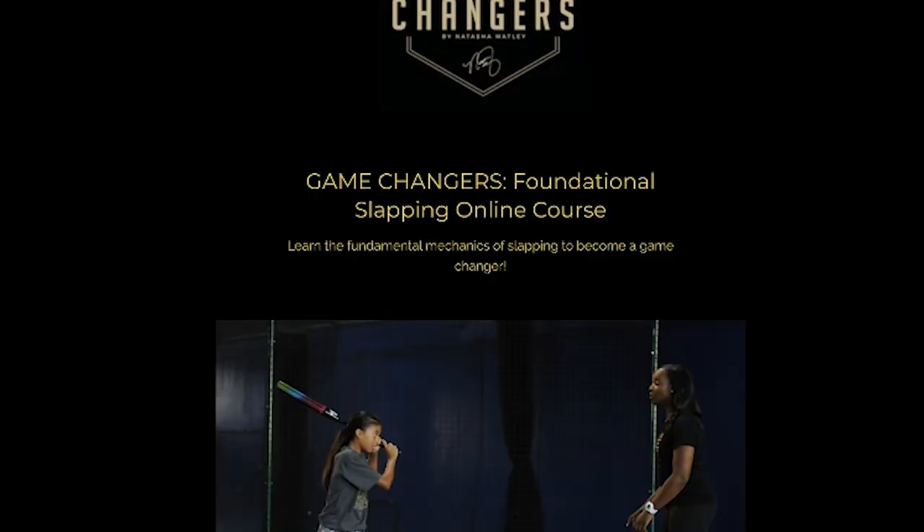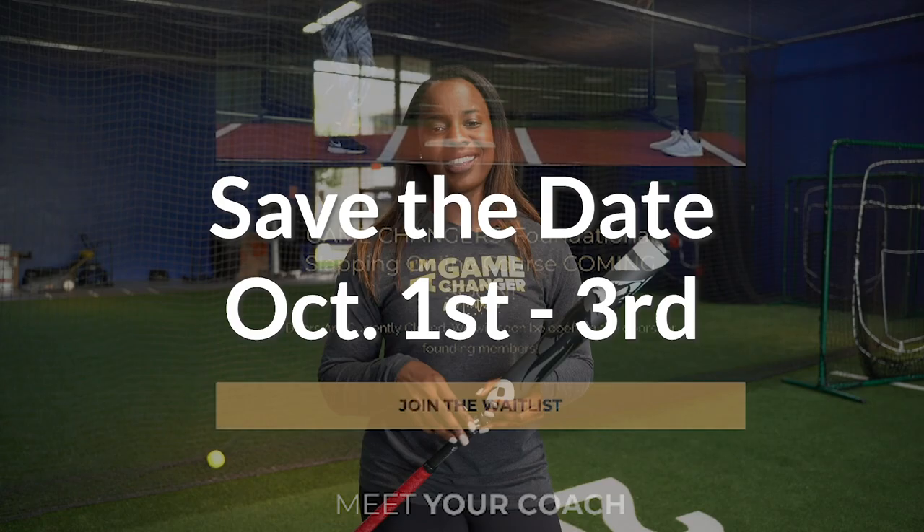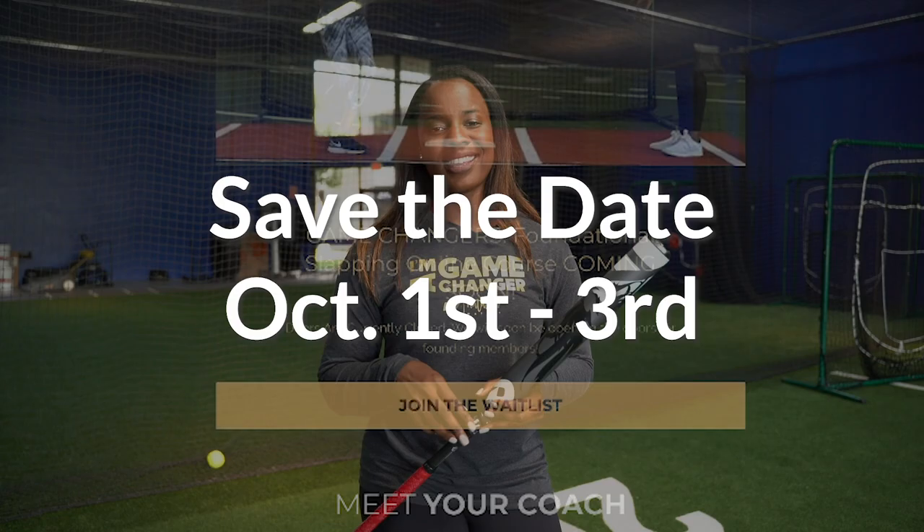Make sure you join my live class on how to build a game-changing triple threat on October 1st, 2nd, and 3rd. We are going to talk about all the things: slapping, how to identify an athlete, how to build our foundation, build our tools, and what we just talked about today — bouncing the ball. You don't want to miss it. Go to gamechangers.natashawatley.com/triple-threats. I hope to see you in the class.